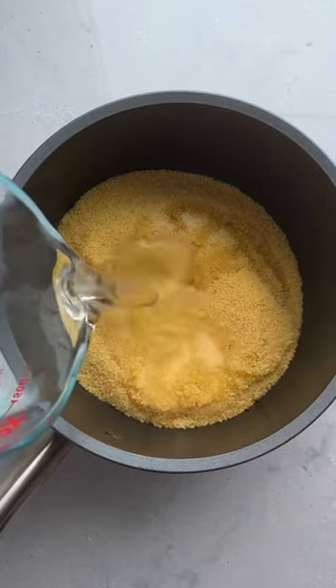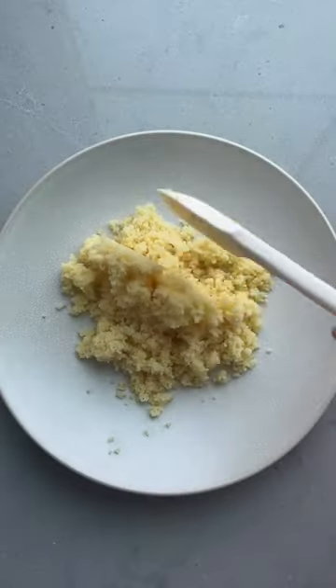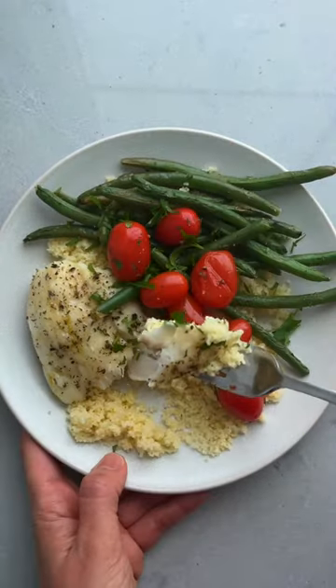While it's baking, you can add some hot water to fine couscous and it plumps up in just a couple minutes. Look how fluffy that is. This is such an easy family meal that's quick to make and quick to clean up. It's so good.